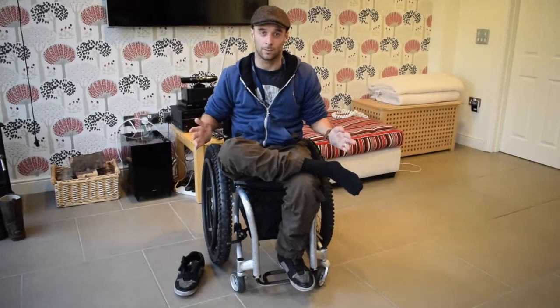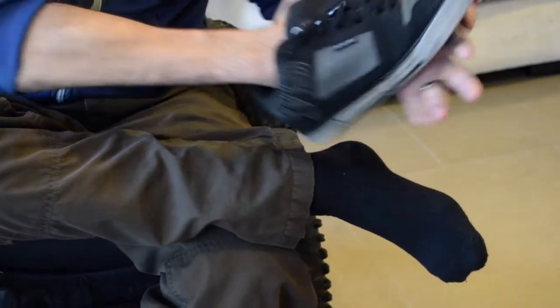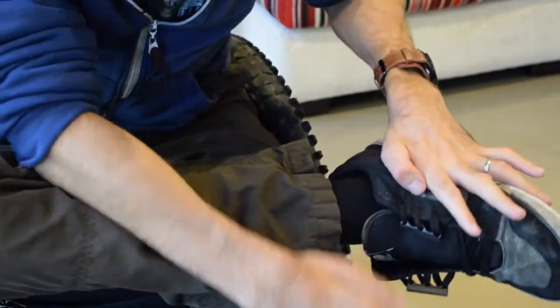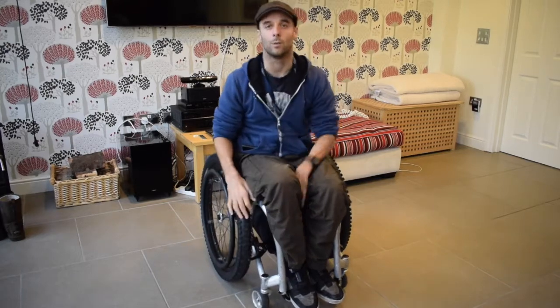Once you've got your socks on, the next thing is getting your shoes on. If you struggle like me with the laces, try these Zubits. They're a perfect magnetic shoe fastener, so you don't have to worry about laces. Gets your shoe in easily and then they clip together nicely. All done.